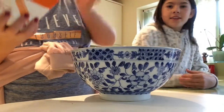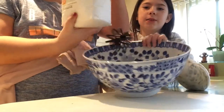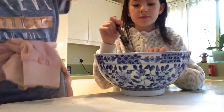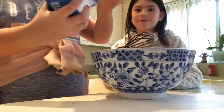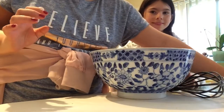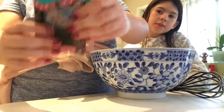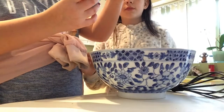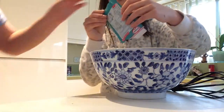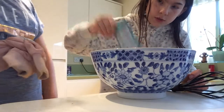We're going to start off with our flour — it's about three quarters of a cup — and then the same amount of sugar. Then we're going to add our cocoa powder. This packet is 25 grams; we're going to use 20 grams and leave 5 grams for the icing, so we'll do most of it and just leave a tiny little bit.